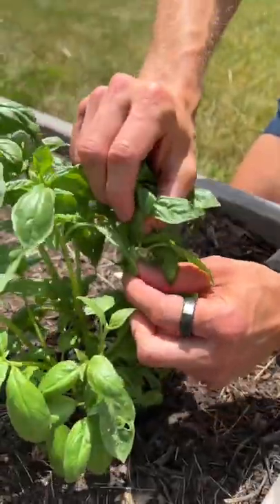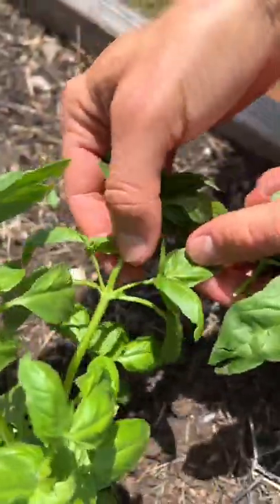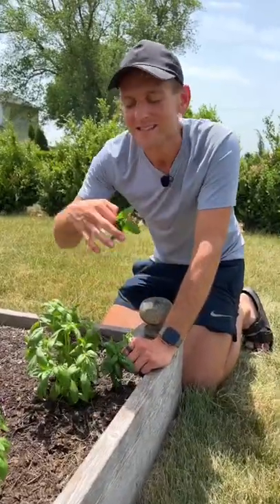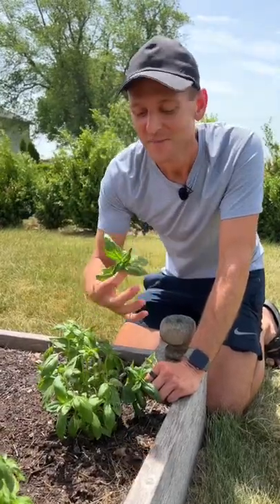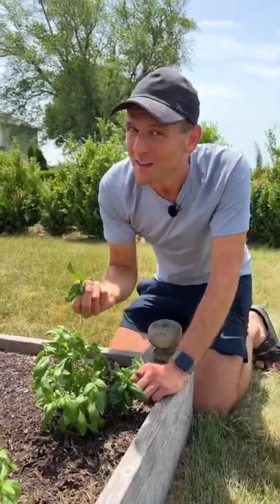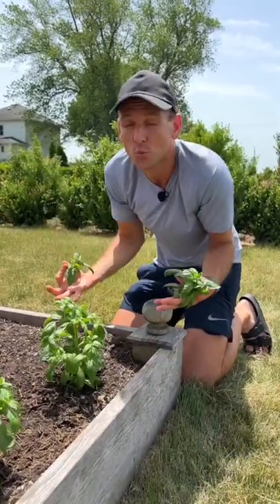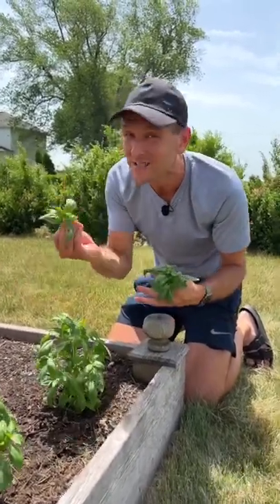Let's do that all around the plant, and then we'll continue to have so much fresh basil and it won't go to flower. When basil flowers, it wants to stop producing as many leaves. So you want to make sure you don't let it flower if you still want all these leaves and have it be growing and flushing out new ones. That's why we trim it back.